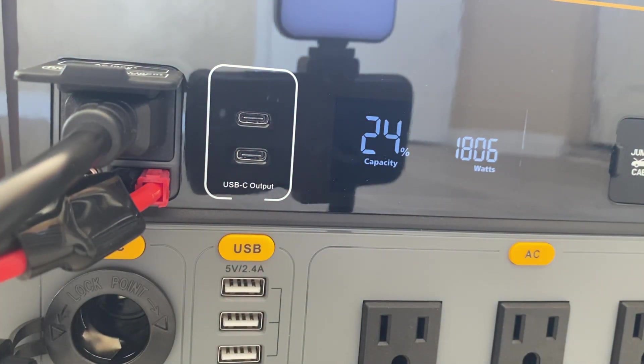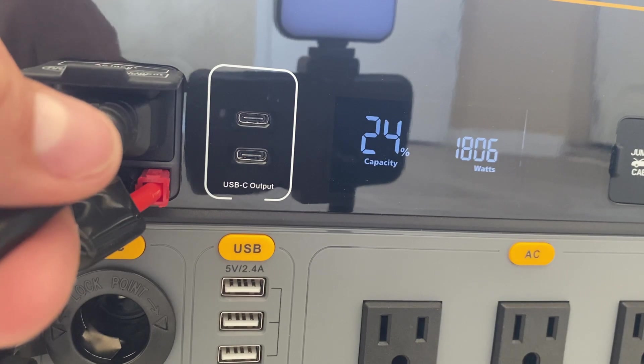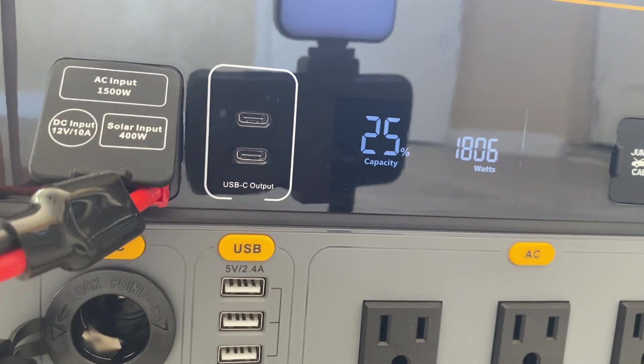This is the fastest charging solar generator I have at the moment. I have another unit that's able to pull in 1500 watts, but this thing is pulling in 1800 watts — that is crazy, some crazy speeds.